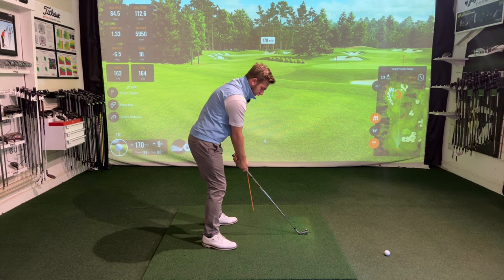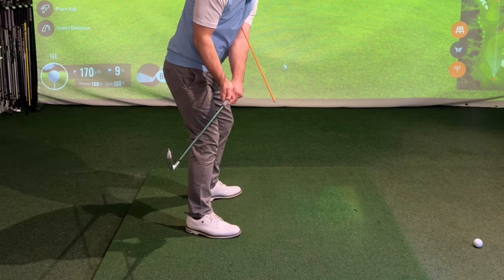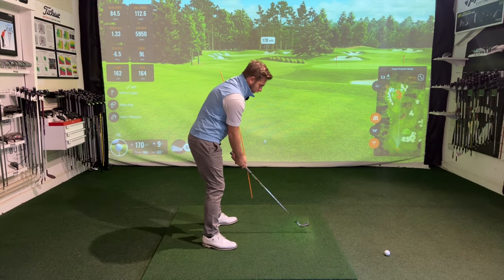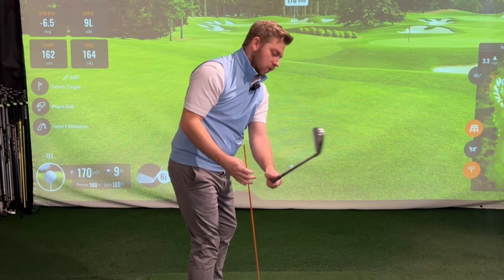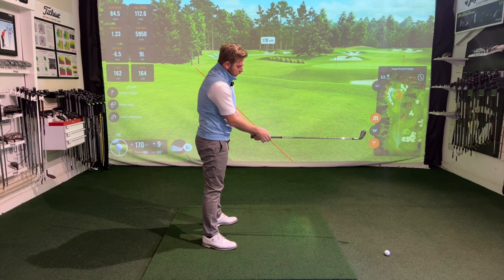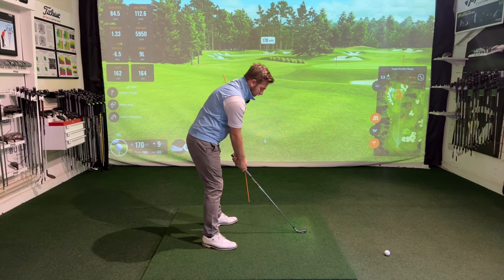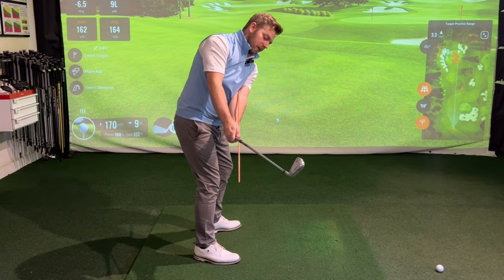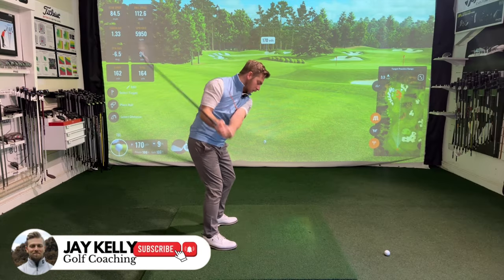If I start to flick my wrists too soon and whip the club on the inside, you can see how that pings off there. The other thing it's quite good for is if I start to disconnect, the stick will become loose. I actually found this pretty difficult for myself when I got about halfway back. You can even extend this drill to doing the takeaway, which is great, and then into my backswing I can let that club come off of the stick and try to keep my arm more connected.